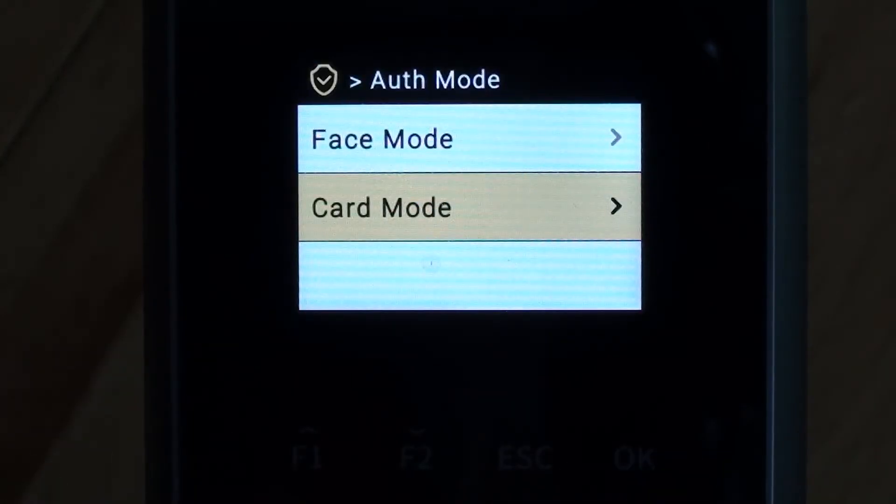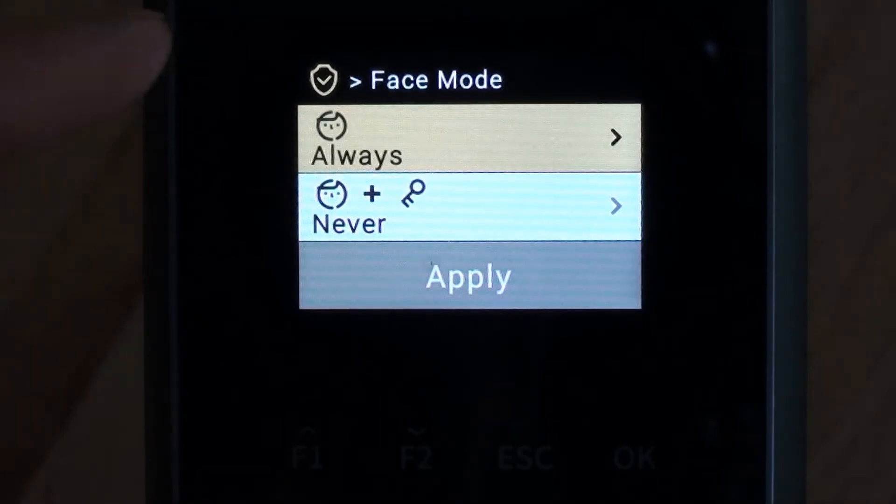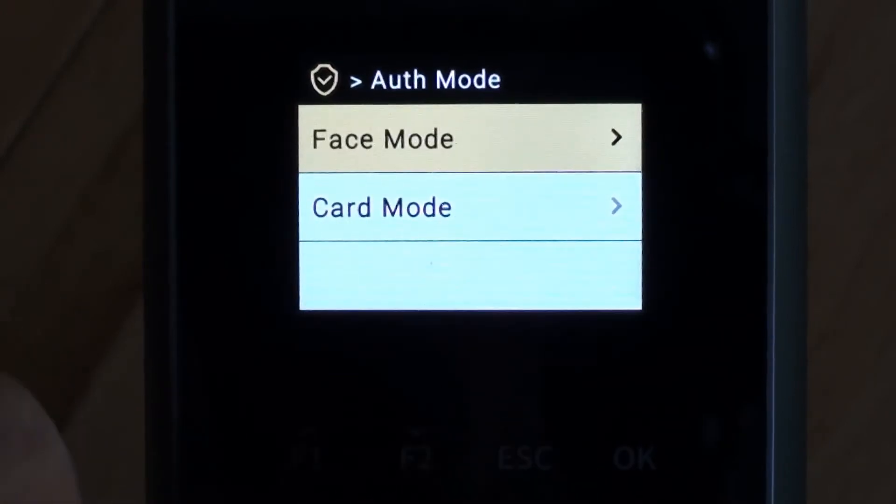Confirm that we want to save that. We'll have a quick look at face mode. Here it's asking whether we'll accept face only for clocking in and clocking out, which is what it's currently set to, or whether we also need to supply a pin number as well as a face — like a two-stage verification. I'm happy with face only, so we'll come out of there.